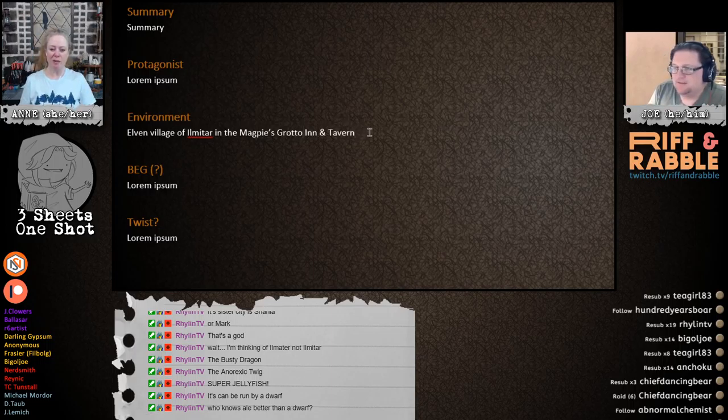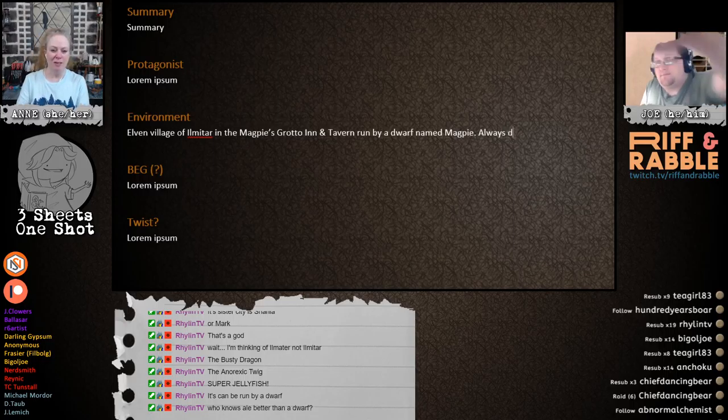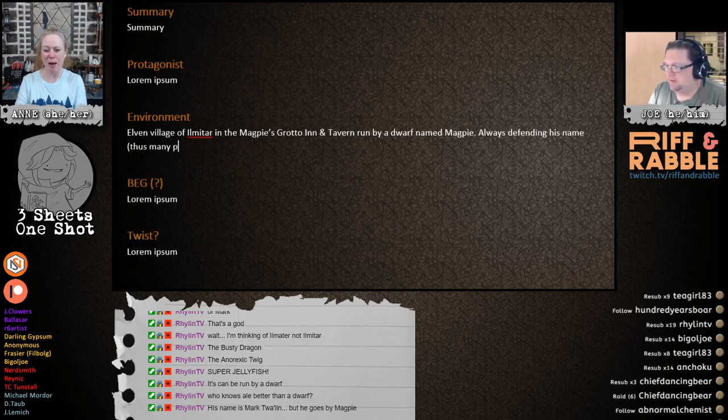Why don't we have the owner be a dwarf who runs it — who is called Magpie? It could be a running joke: why is a dwarf called Magpie? 'Why are you worrying about it? You want to fight?' He's always defending his name. Thus, many bar fights.